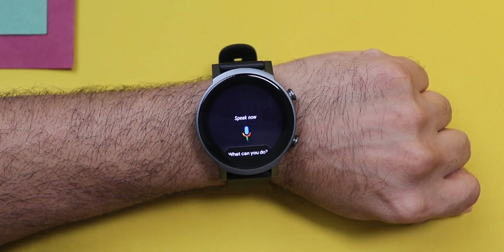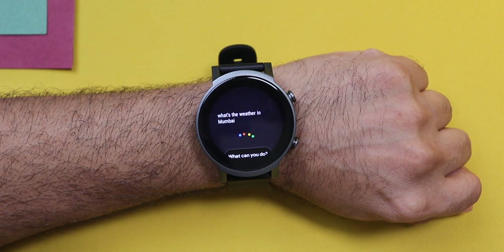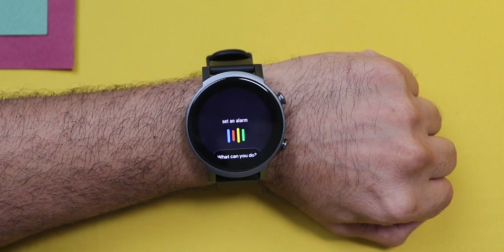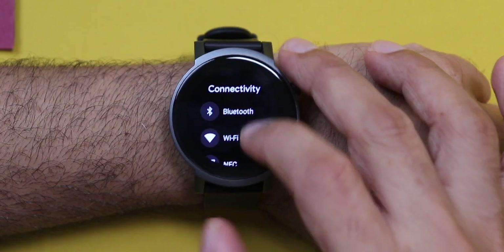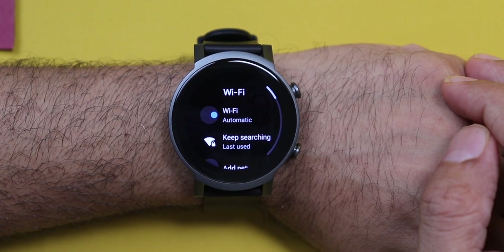You get Google voice assistant on your watch. You can also enable OK Google by voice. You can control all Google smart home devices, ask it general questions, set alarms, and even ask it to make phone calls from your watch — that's amazing. The watch also comes with built-in Wi-Fi support, which means downloading apps, watch faces, or updates is super fast and not dependent on your phone. Usually updates download to the phone and transfer via Bluetooth, so Wi-Fi makes a huge difference here.